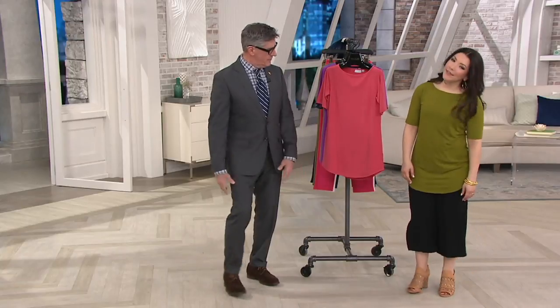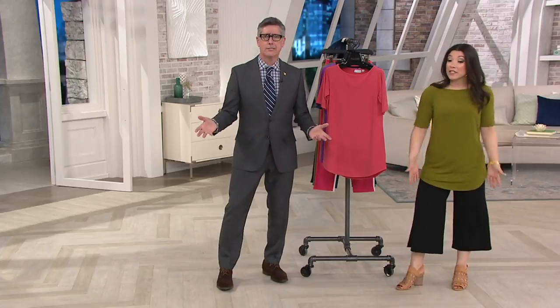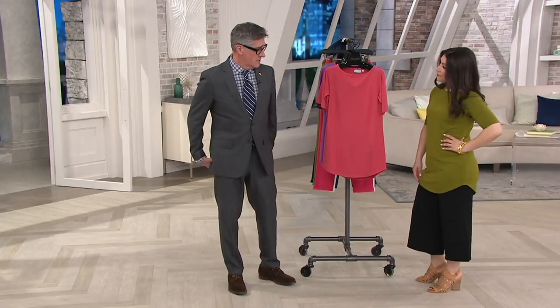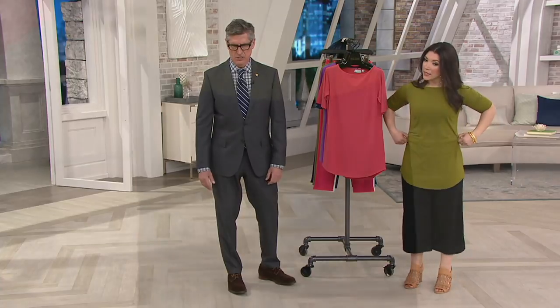You're 5'2, Allie. If I was going to wear a legging or a more narrow pant, I'd definitely get a lot of great coverage from this — you're going to get fabulous coverage. I love this tunic length on you with this gaucho pant, that's just so cute.